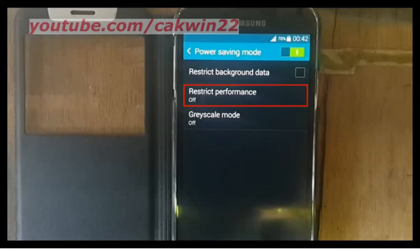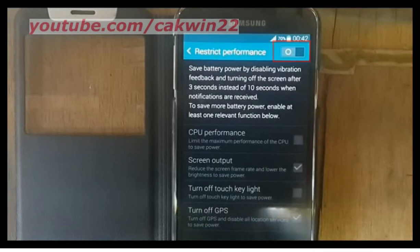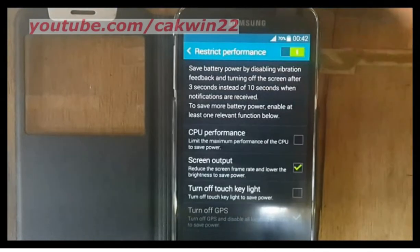Tap restrict performance, slide restrict performance switch to the right to enable, check turn off touch key light to turn off or uncheck to turn on.